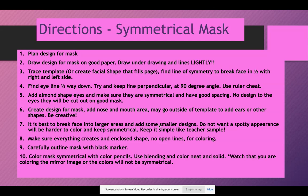These are the basic directions for the symmetrical mask. Step one is to plan the design for the mask — you will have two days with two check-in points. Then you're going to draw the design on good paper. Remember, there are two drawings: your plan is your practice, and then the good paper is the real project, because we always practice first. Draw the underdrawing and lines lightly so pencil isn't visible at the end, and so marks don't show through light colors. Find the eye line halfway down, try to keep the line perpendicular at a 90-degree angle, and use your ruler sheet — I will show that in the demonstration.